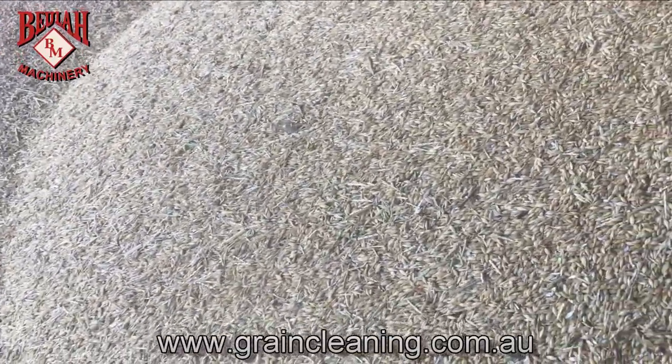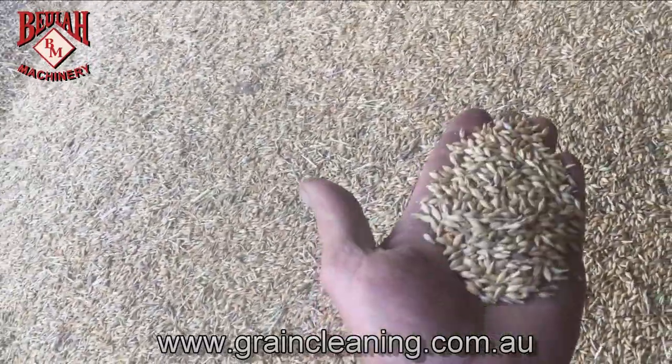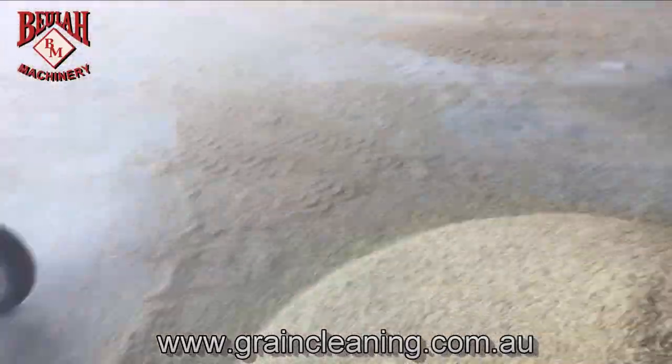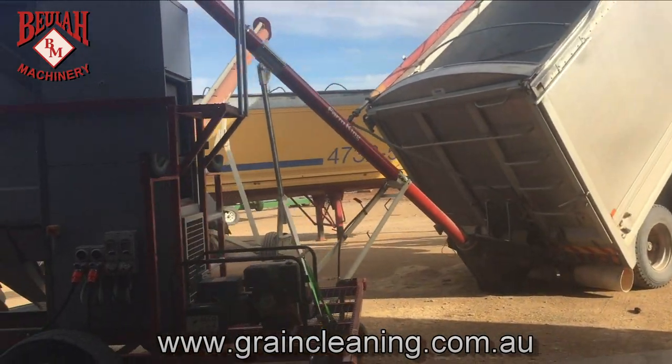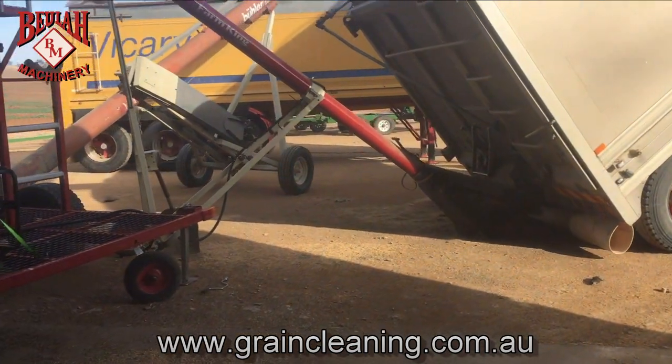The long bits of straw and the barley is really light, very light grain. And that streams about 11 tonnes an hour.